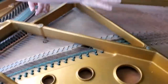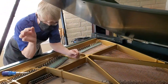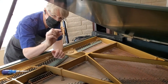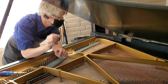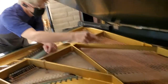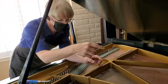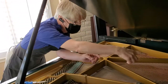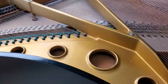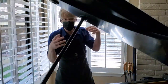Soundboard, bridge, string system — super important. The soundboard affects our perception of piano because it's a panel that's about 5/16ths of an inch thick. It's crowned — high in the middle and only attached at the edges. Strings come across the bridges, the treble bridge and the bass bridge, and they're putting a downward load on the soundboard, causing it to flex.